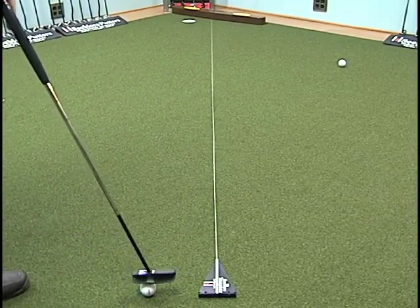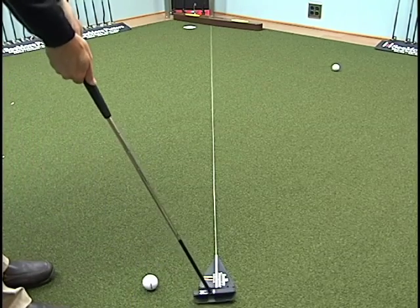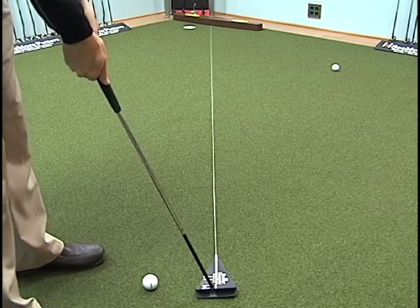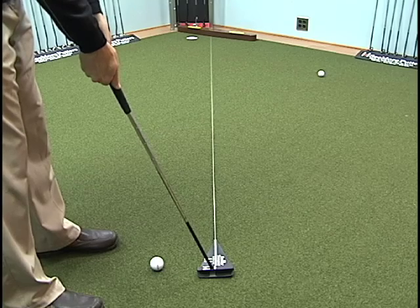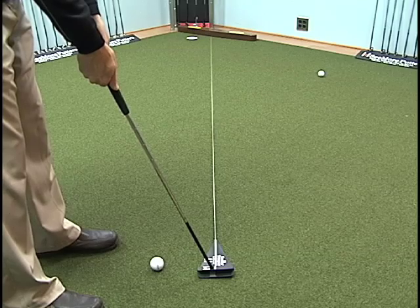Now you have an imaginary line, so you have two parallel lines. Walk into your setup, hide in that red dot and see those two white lines, and your eyes and your brain are now looking down the line going, 'You know what, everything does feel good, my posture feels good, I trust that alignment.'